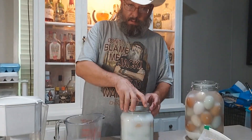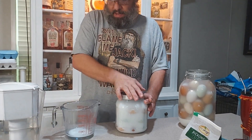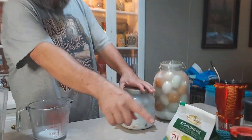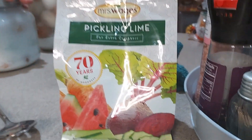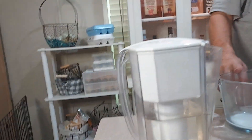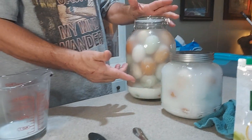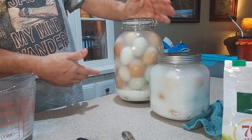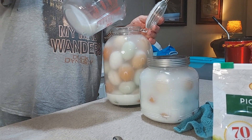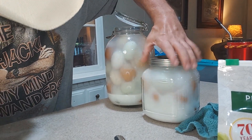Had a little technical difficulty — Double Dog always has technical difficulties, nothing new. So what we did was three ounces of pickling lime, three quarts of filtered water, and approximately four dozen eggs. This is a gallon jar you can buy fairly cheaply and it can be reused. This other one is a half-gallon jar.